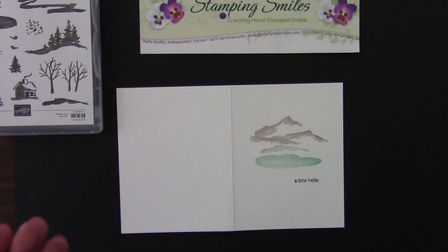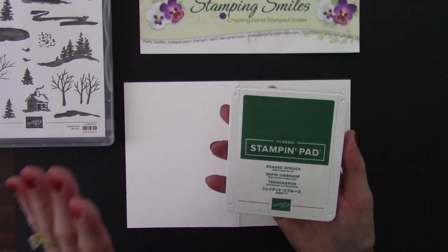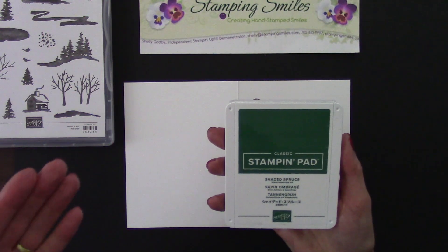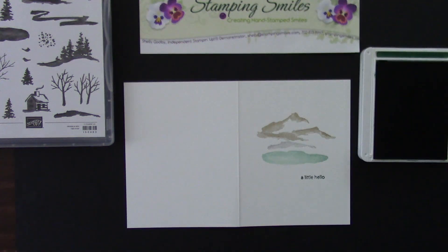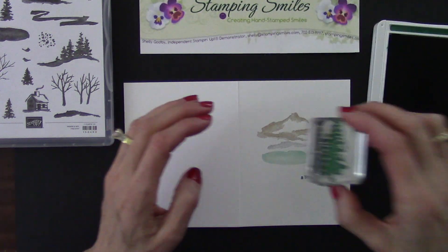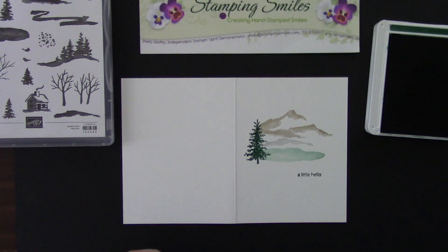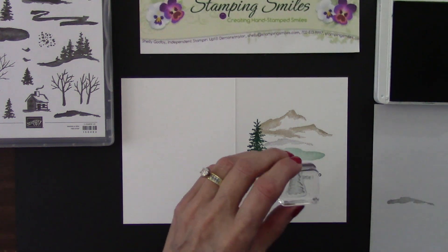So now I'm going to do some evergreen trees, and this time I'm going to use the Shaded Spruce Classic Stampin' Pad instead of my spot. Here's the reason: the Classic Stampin' Pads have this firm foam pad that gives you remarkable coverage, where the Stampin' Spots feel like old felt. It's great when you need them, but I'm going to always use my Classic Pads for that great coverage whenever possible. So I've got the largest tree - let's ink this up good and come over here. I'll hold it down a little bit extra long because we want a great image - it's a dark color and a pretty solid stamp.